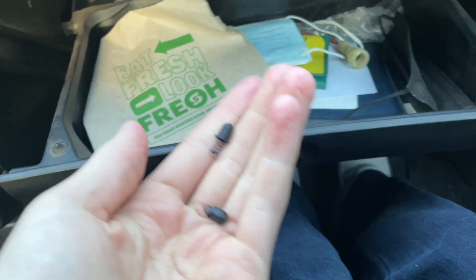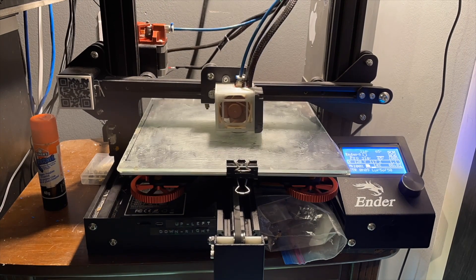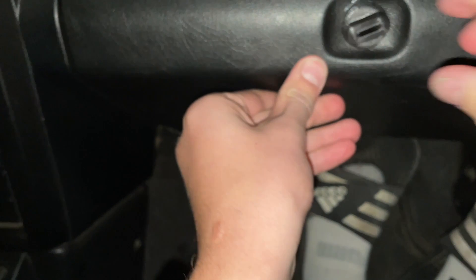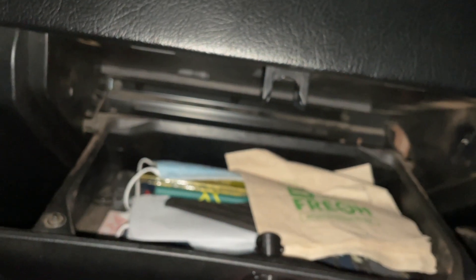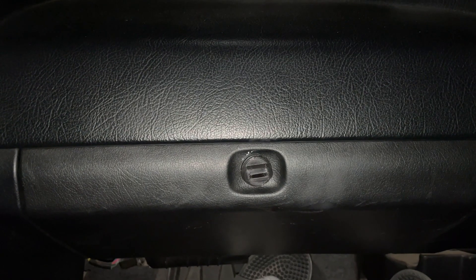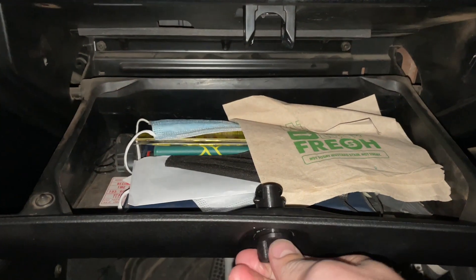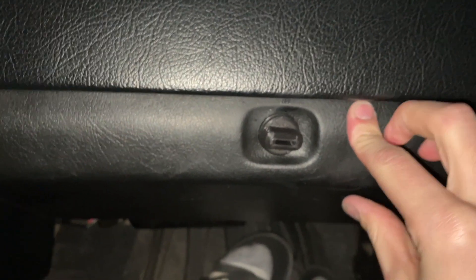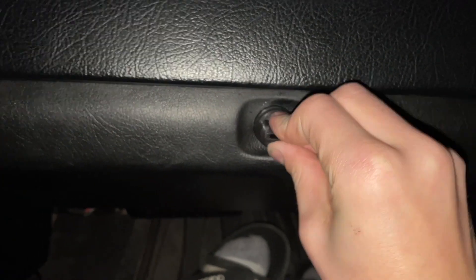We've got some smaller pieces made now, so hopefully we can just stick those in and they'll work. Let's test and see if it actually works — and it does! You put it up, twist it, and it locks. Twist it and bring it down, and it opens.